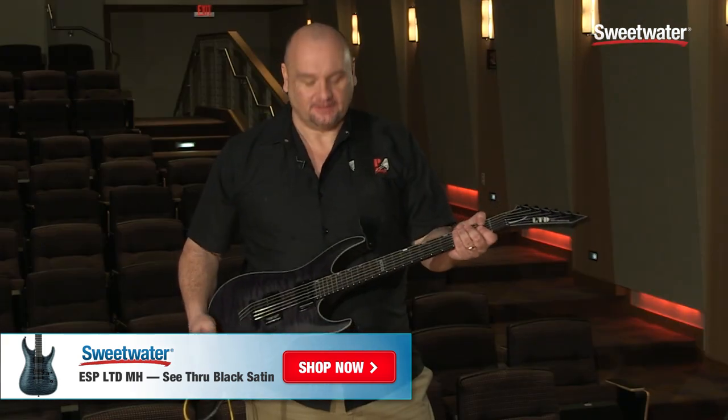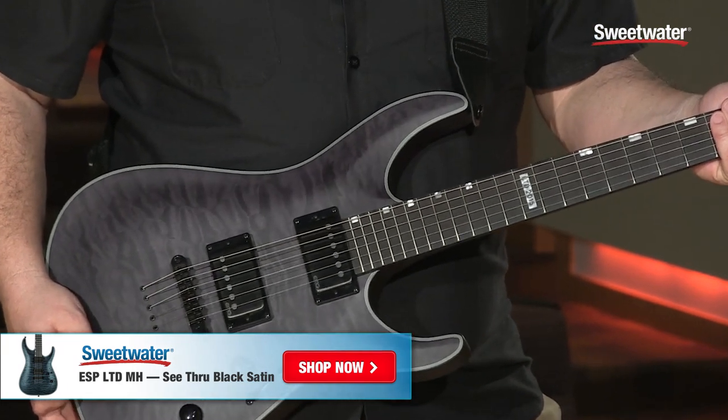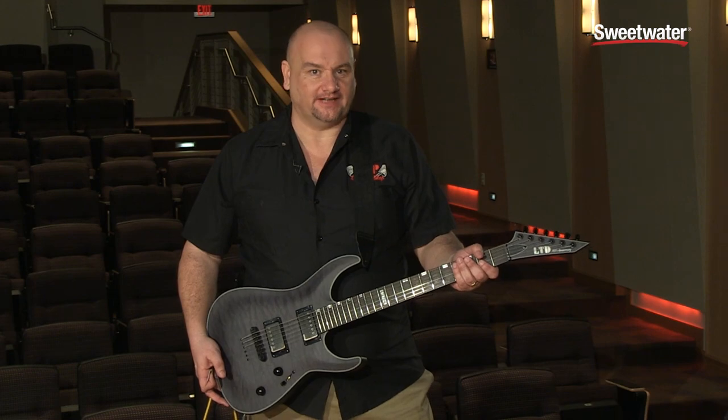The MH 2015 limited edition is 300 models for the whole world — very limited production. Get yours from your Sweetwater sales engineer today.